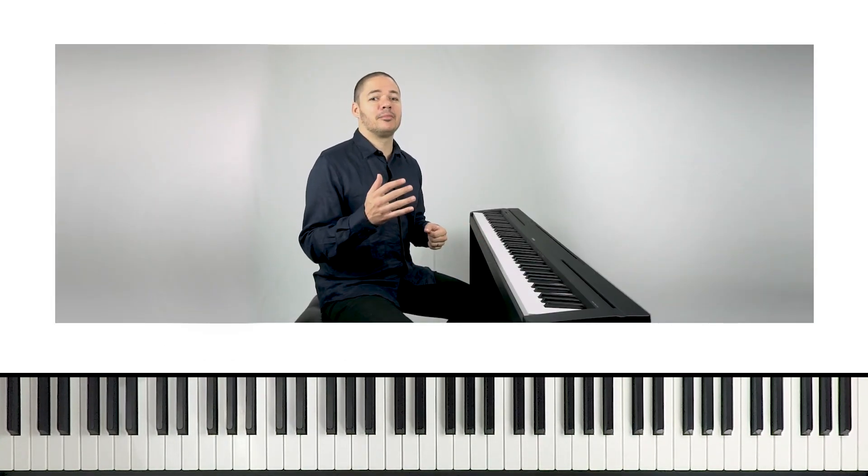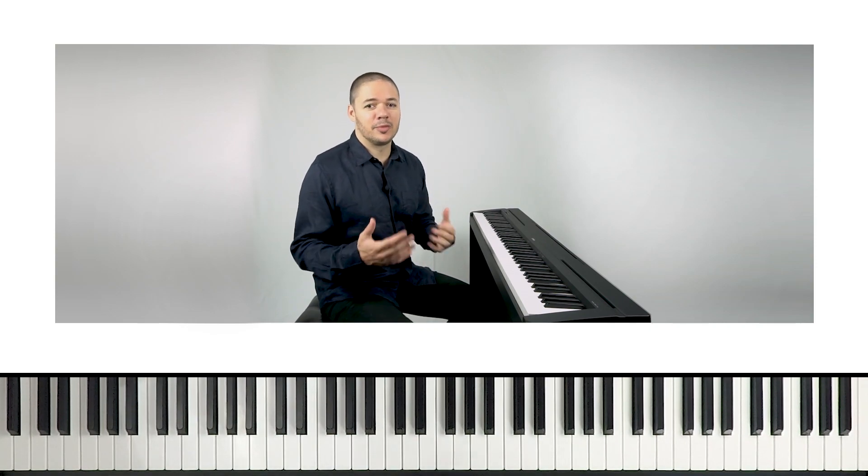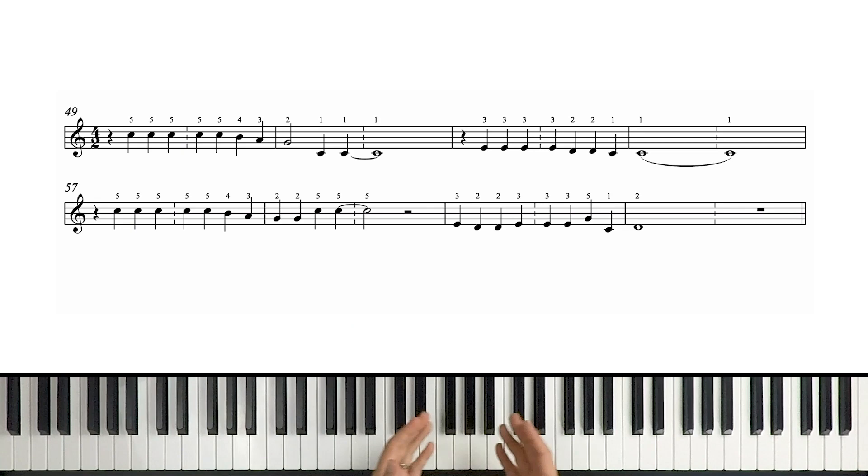I'm gonna start by breaking down the right-hand melody, then we'll switch over to the left-hand harmony, then we'll put it together. The key signature here is zero sharps, zero flats — that of course tells us we're in the key of C major. The time signature is four-two. Just think about that as four-four, which means four beats per measure, but we're stretching out the beat into about two times the normal value. We've got dotted bar lines every other measure, so really it's just like four-four. We do this so that the rhythms look a little bit less intimidating in notation.